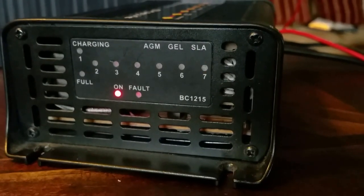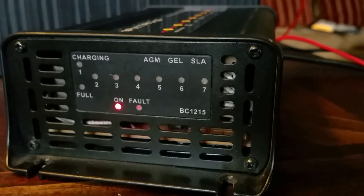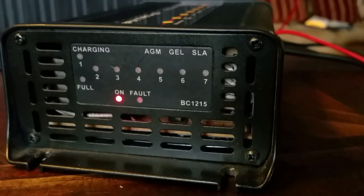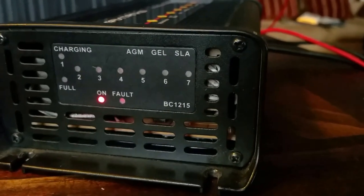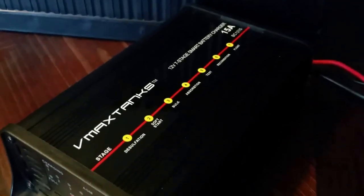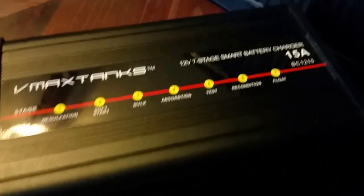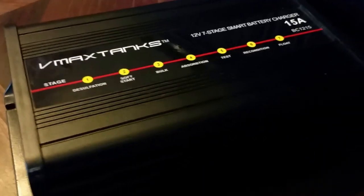The model number of this charger is VMax Tanks BC1215 — it's a 12-volt 15-amp smart battery charger. If you're just joining me now, I encourage you to go back to Part 1 of this video series so you can understand what's going on here.